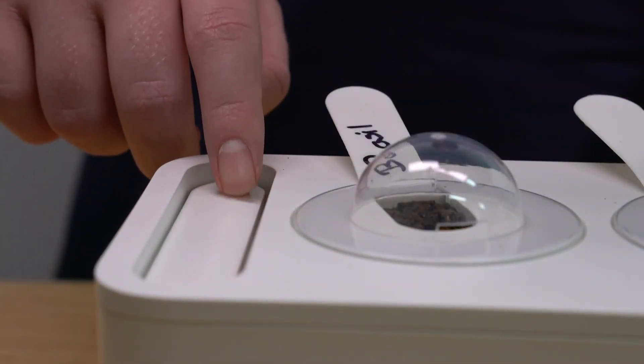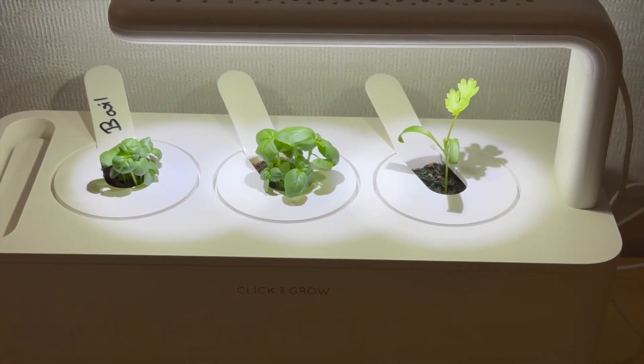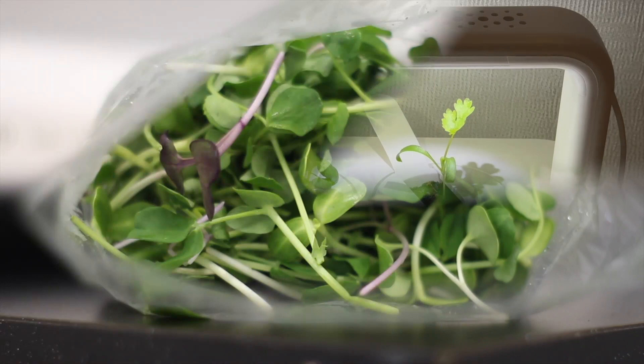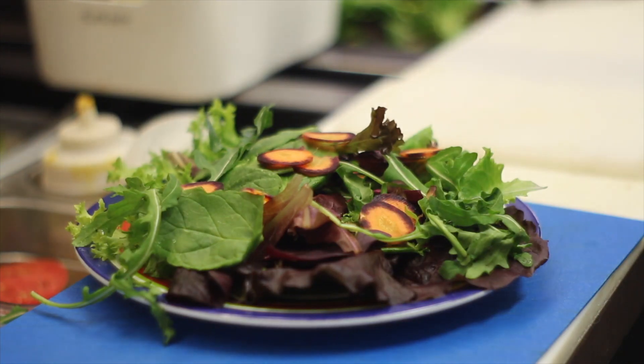Keep the water float level at the top of the garden, but be careful not to overfill. Different plants grow at different rates, so be patient and you'll have something to snack on before you know it. You can expect to harvest herbs in as few as three to four weeks and lettuce within 40 days.